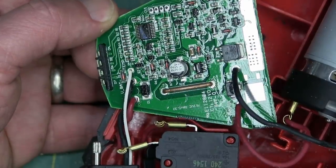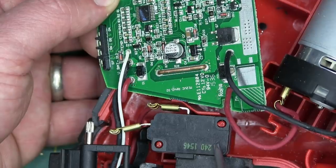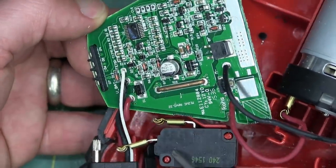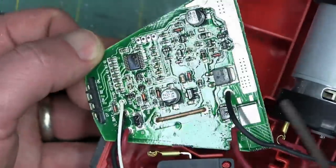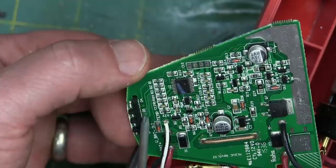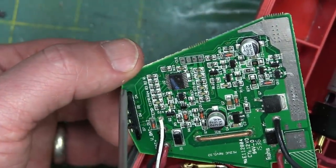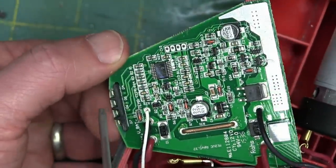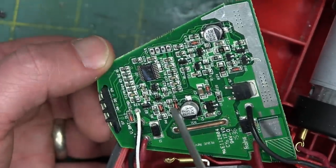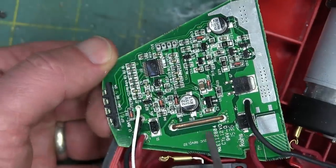Now here's the control board. The control board only receives power when the trigger is actuated through this switch, so the switch is actually doing the switching for the motor on and off. Then why do we have these MOSFETs and all this brain box? We've got a display to show you how much battery capacity is left, and we also got a little brain box here, a MOSFET, and then some passives and some diodes and stuff.